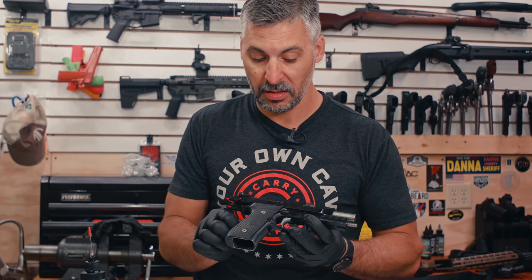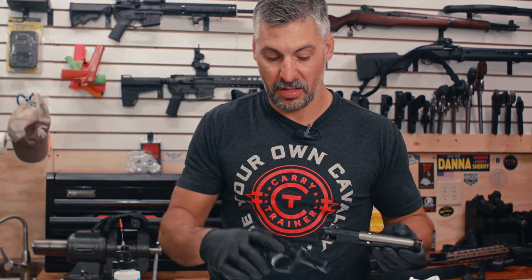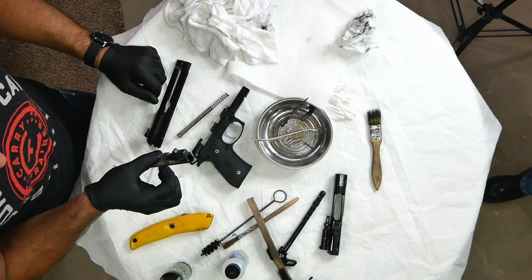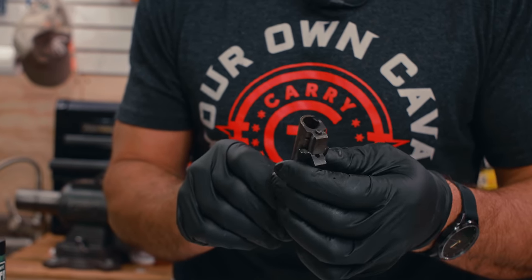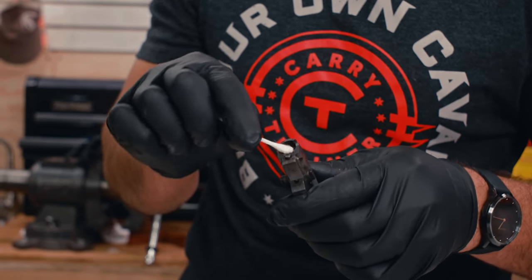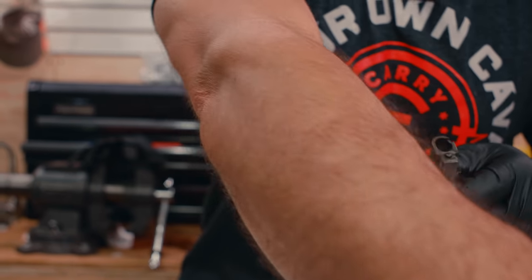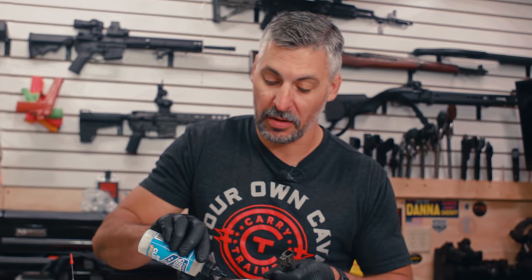I'm going to grab my number one pistol, which in this case is a Beretta 92G from Langdon — the Elite LTT. We've been shooting these Berettas for years, and it's great to see the resurgence of people appreciating how wonderful these guns are. This gun also has about 1,500 rounds through it from the past class in Florida — four days of training. You can see how dirty the feed ramp is. What I want you to notice is: because we use this lubricant that doesn't cook off, carbon just wipes right off the gun.